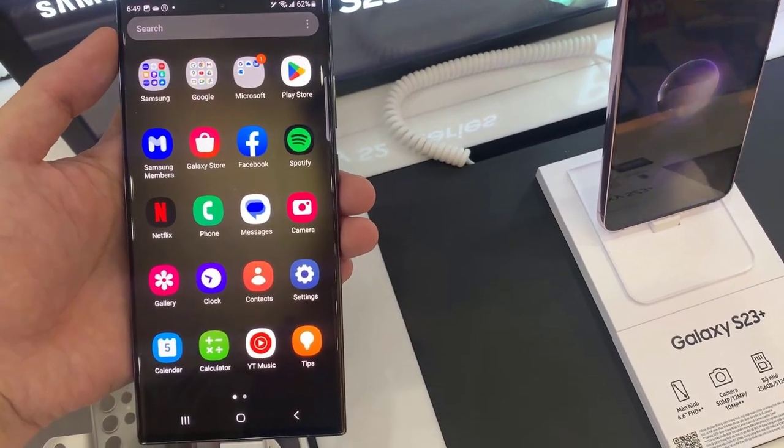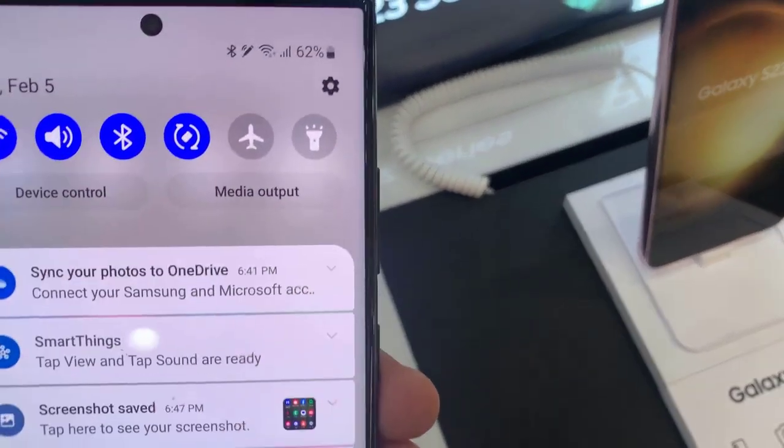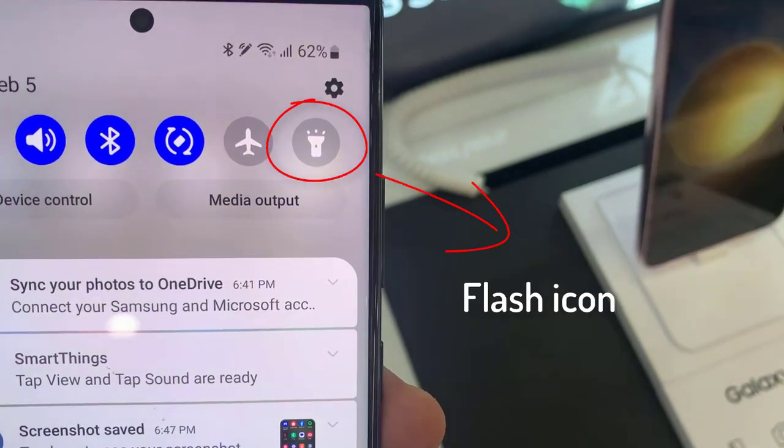First, slide the top notification bar down. You will now discover some shortcuts to your settings. Very often there will be Wi-Fi, Airplane Mode, Bluetooth, and on some versions of Android a torch icon directly.